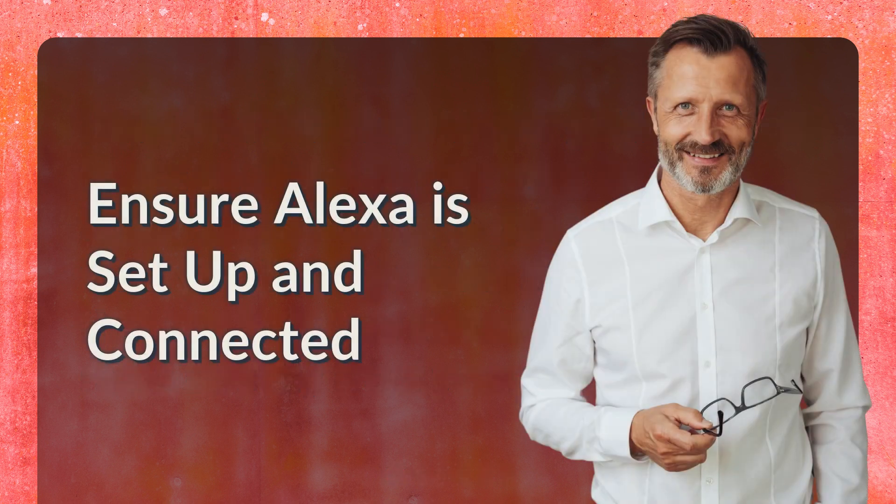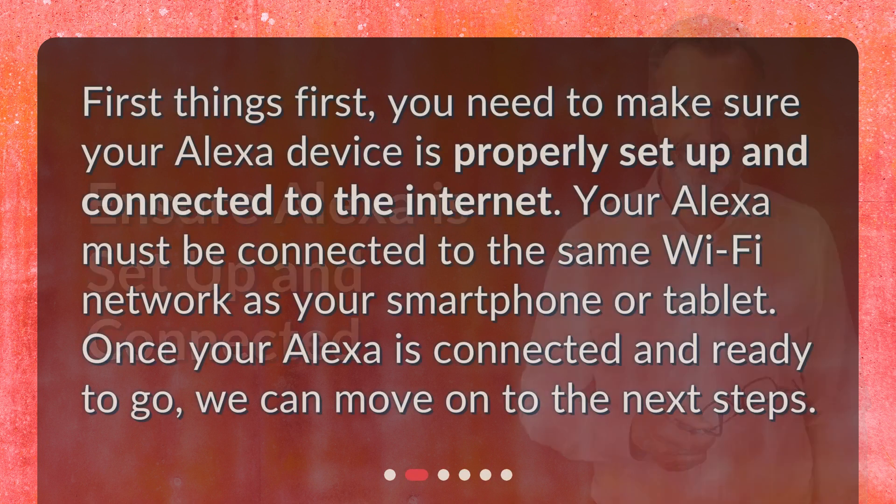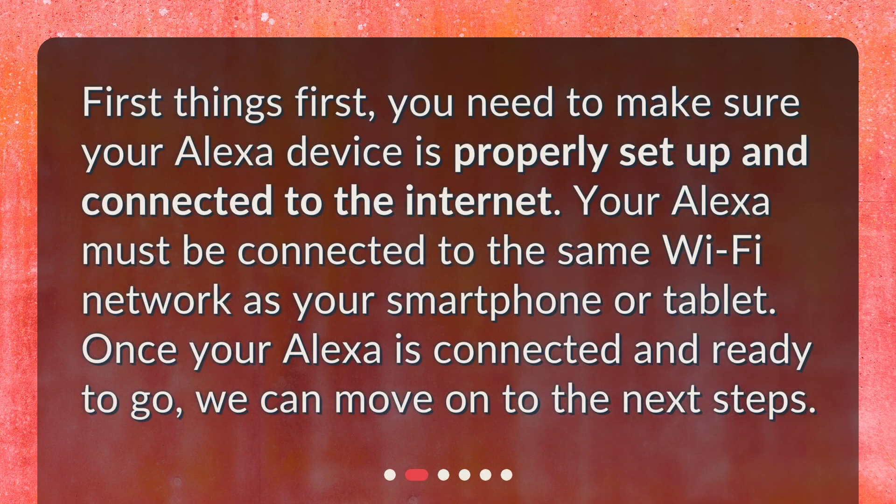First, ensure Alexa is set up and connected. You need to make sure your Alexa device is properly set up and connected to the internet. Your Alexa must be connected to the same Wi-Fi network as your smartphone or tablet. Once your Alexa is connected and ready to go, we can move on to the next steps.